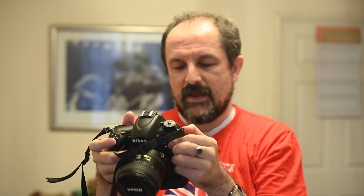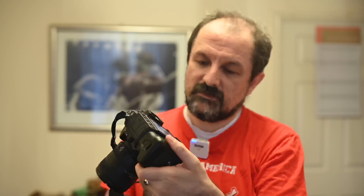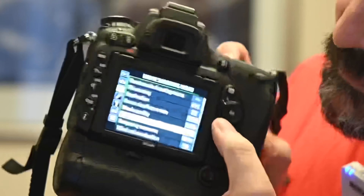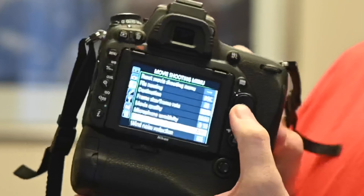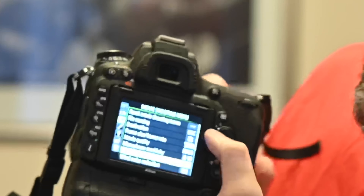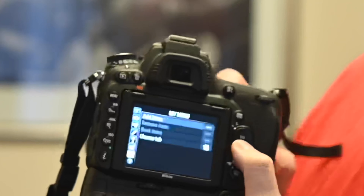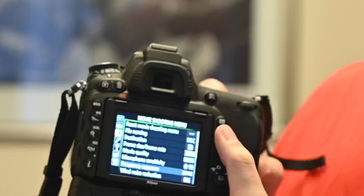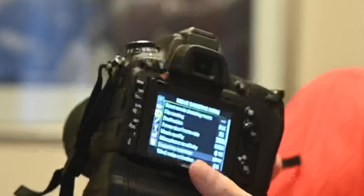Now if we switch this camera on, as you can see it's got the battery grip, and we go into the menu settings. As you can see it's quite an extensive set of menu settings. This video would be several hours in length if I were to go through all of the menu settings, so I'm just going to go through those important settings.